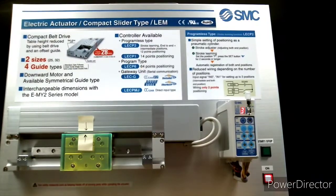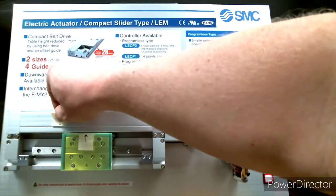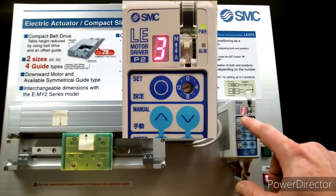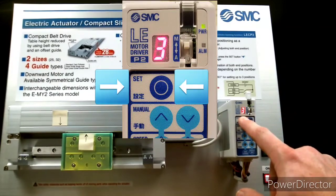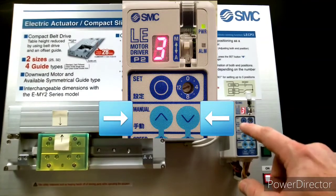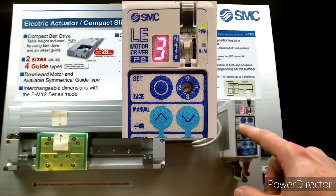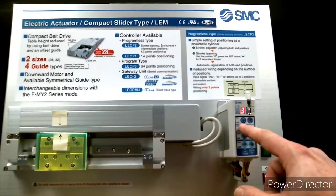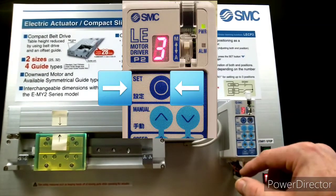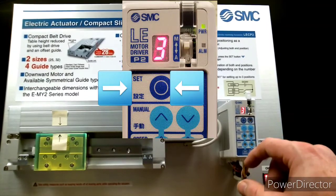Now I'm going to move the top sticker to give us a new target for the third or intermediate position. Once I move the sticker I hold down the set key until the 3 starts to blink. Now I use the jog buttons to adjust the position of the actuator until the arrows are lined up. Once you're satisfied with the positioning, hold down the set key again until the 3 stops blinking.